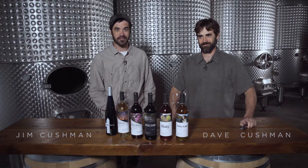I'm Jim. I'm Dave. Let's drink some wine. Park Farm Winery. Where are we? In the production room.